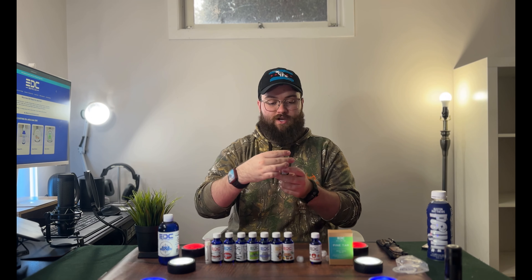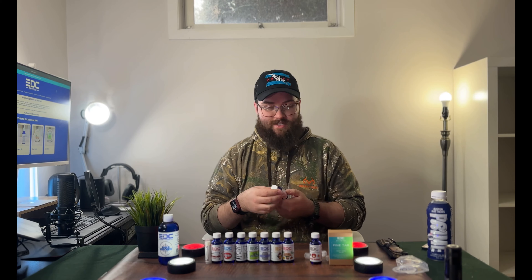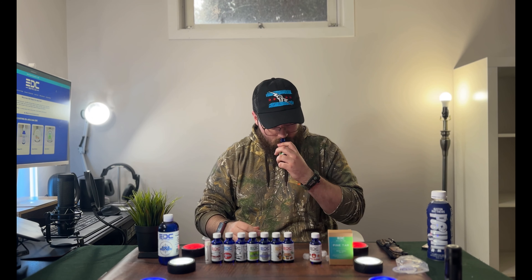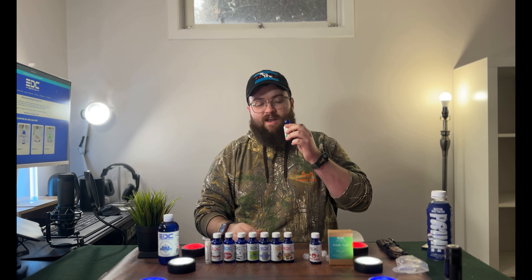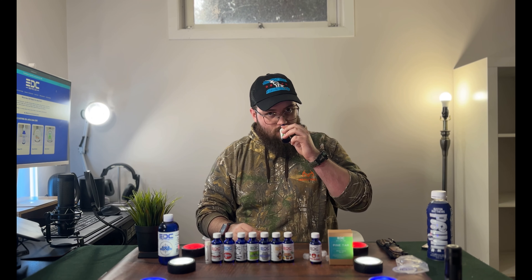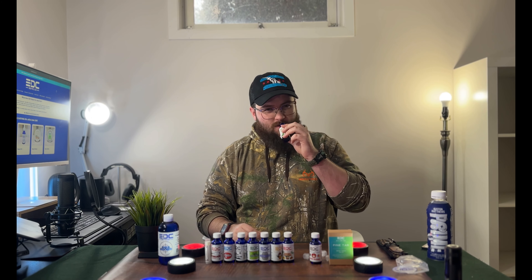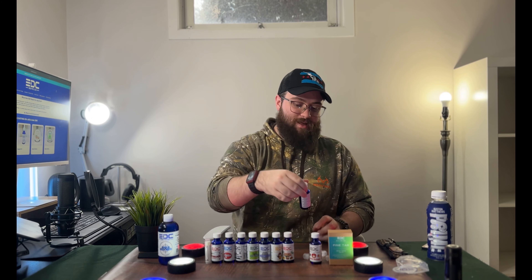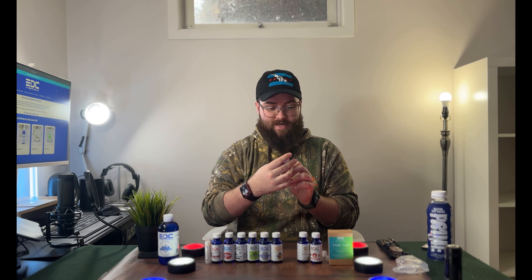Next we've got Piedmont, which is Cuban tobacco, pipe tobacco, tobacco leaf, Granny Smith apple, and Fuji apple — right up my alley, I love tobacco scents. Smelling it — I definitely get the apple up front, which I wasn't expecting. A little bit of tobacco in the background. Definitely more apple-forward than I expected, but that's pretty cool.